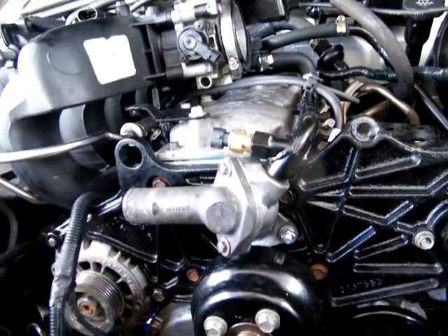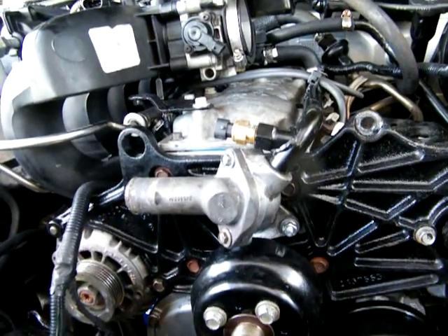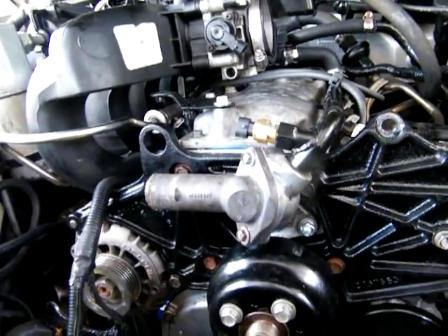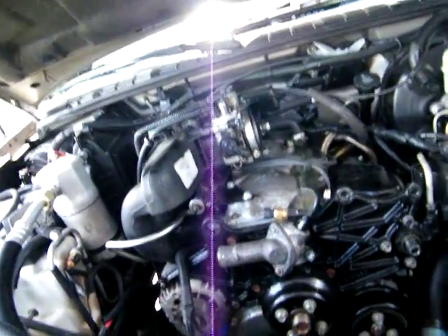There's a brand new pump in there and I don't know what's wrong with it — why I'm not getting any oil pressure. We're not gonna lose this motor. I've got close to a thousand dollars just in the motor with everything I've had done to it. I have to look it up, but we're gonna get a new pump.